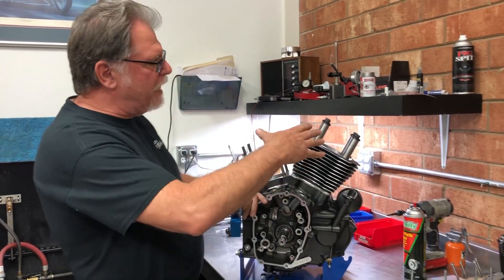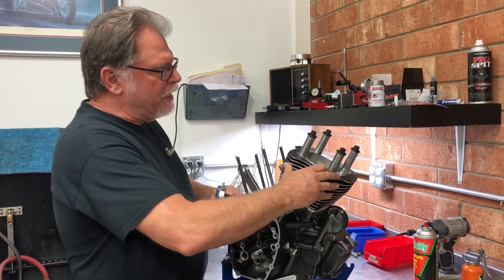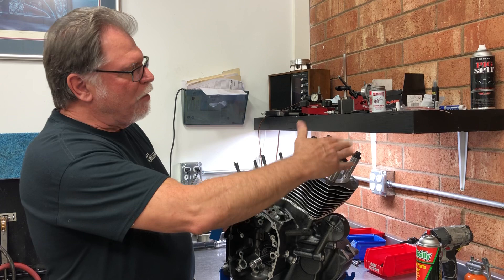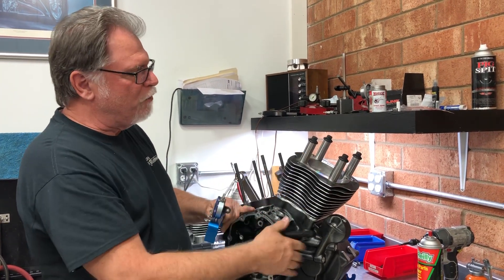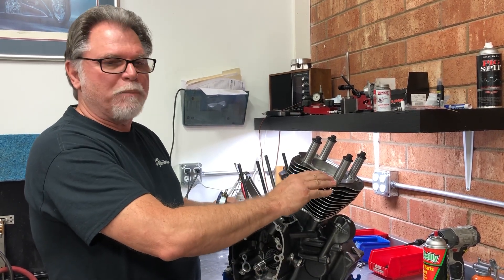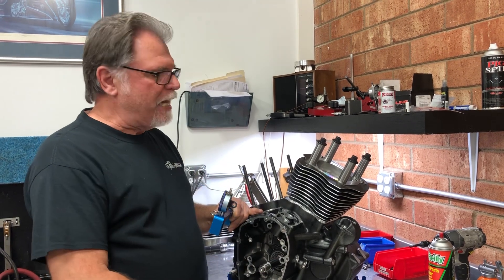So here's how we do it. This gauge has been set at zero. This is a Milwaukee 8 that we're doing a 139 kit on — it has our pistons and everything in. I use old head bolts and old wrist pins, place them over the cylinders, and torque them with the gasket at 25 foot-pounds. That way you've collapsed the gasket and removed any variation.